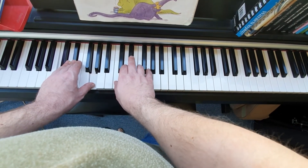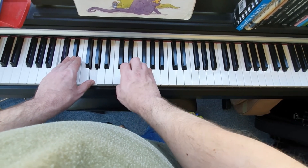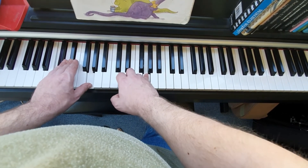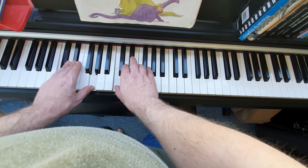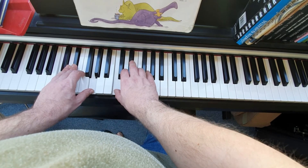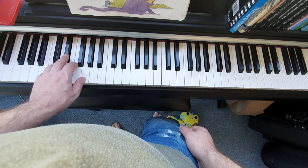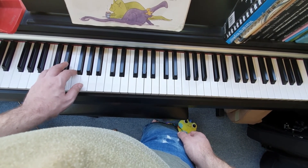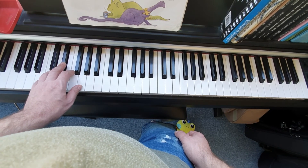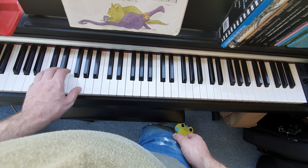We're going to keep playing that chord in the left and just add some right-hand notes: add a C, and now a G, and then back to C. And then we'll finish off with the marching of the dinosaur feet again — we start loud and get quieter this time — and then finish with a chord.